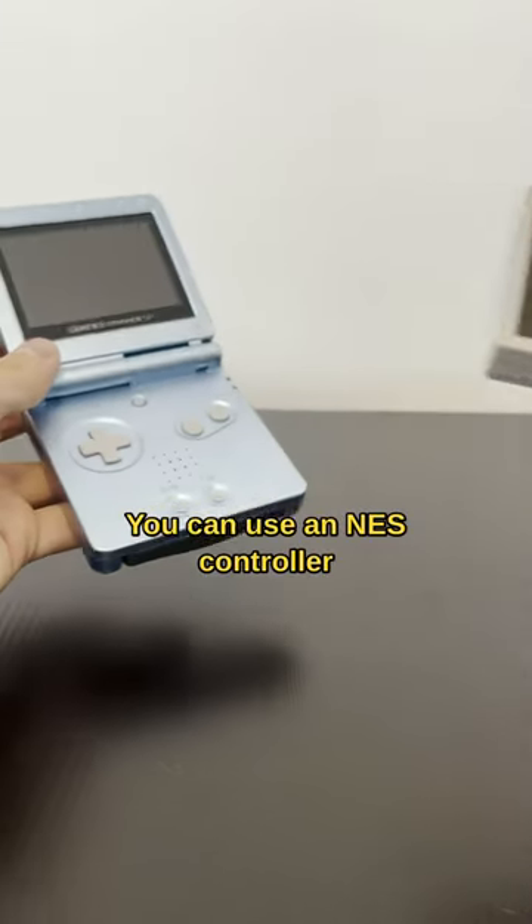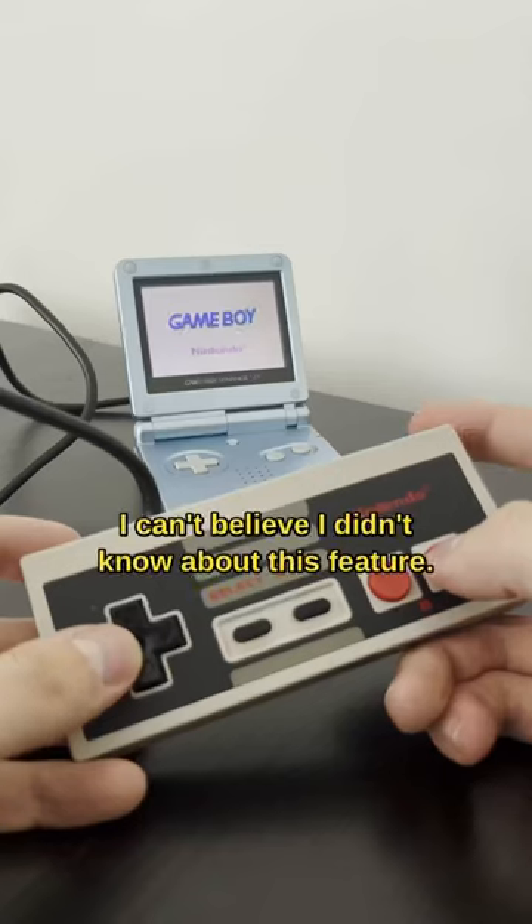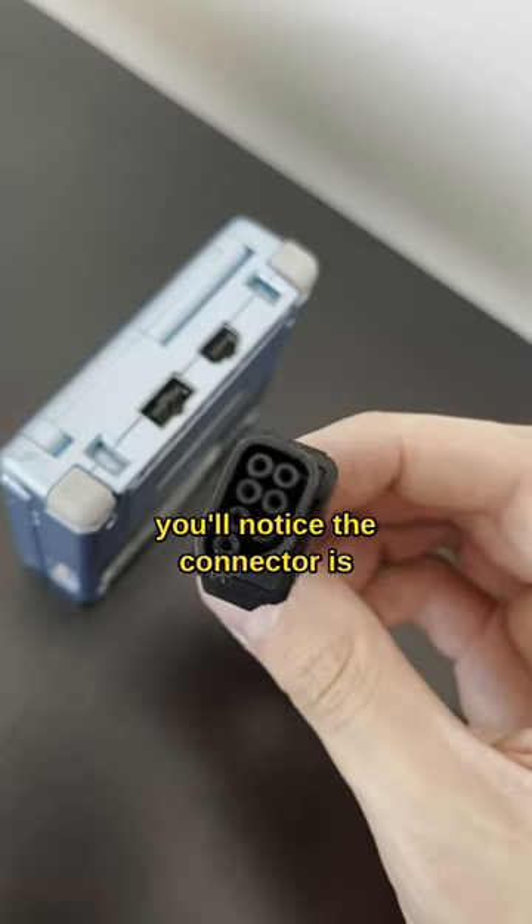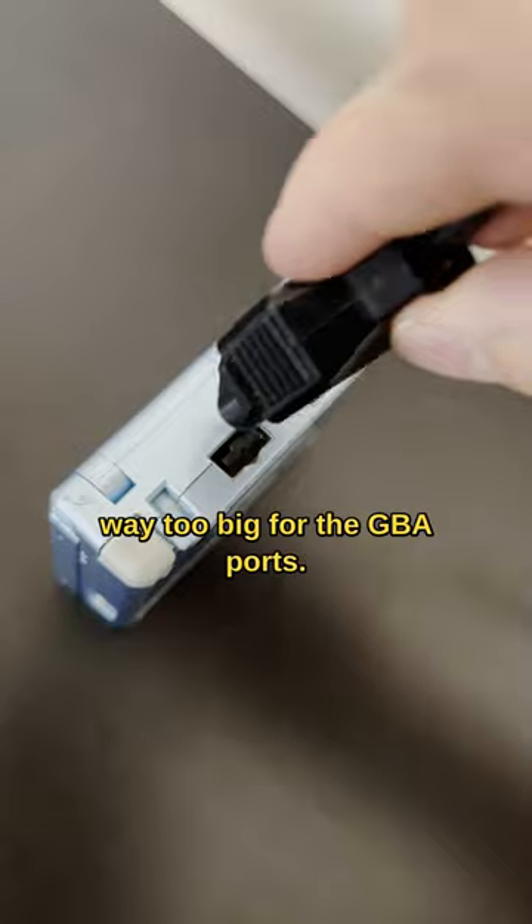You can use an NES controller on a Game Boy Advance. I can't believe I didn't know about this feature. If you take an NES controller, you'll notice the connector is way too big for the GBA ports.